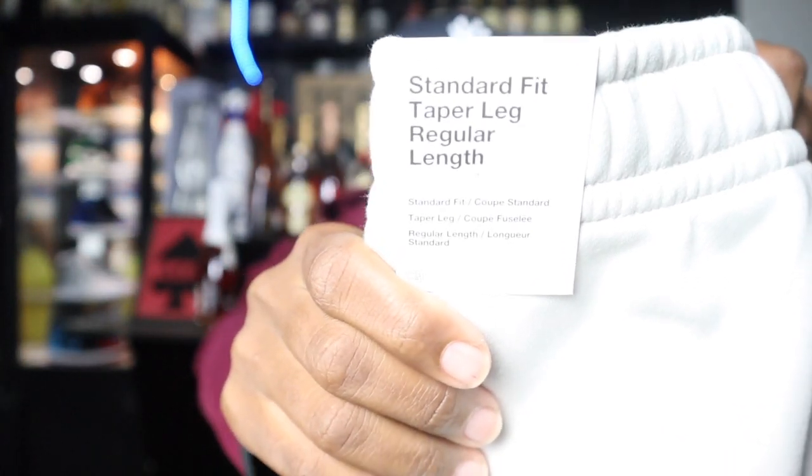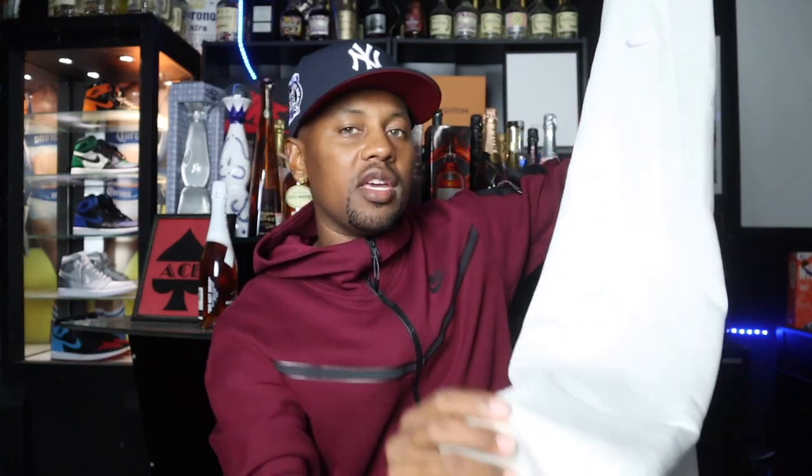These joggers are a standard fit with tapered legs, so they'll taper down towards the ankle. You get about two inches of jogger cuff at the bottom, so whatever shoes you have on will show — you definitely want to wear some clean shoes. You have two side pockets and one back pocket with a button, which is where you'll want to put your wallet or keys. And if you look inside, these are actually warmer than the tech fleece.